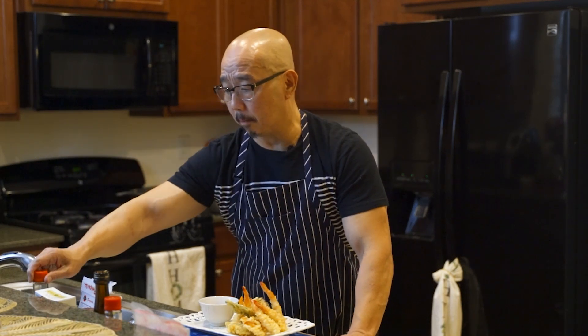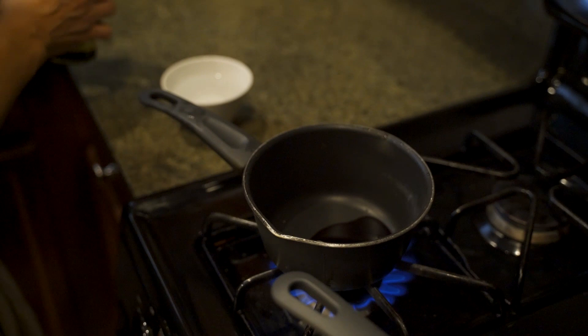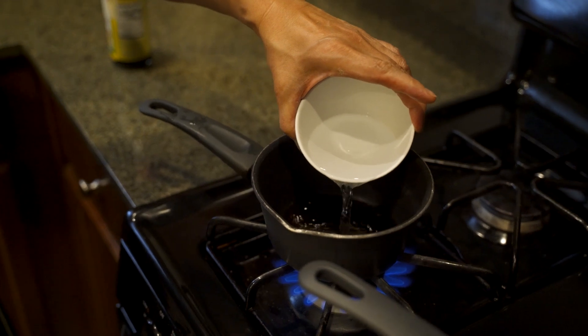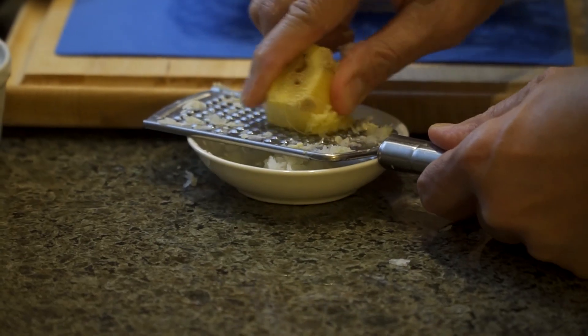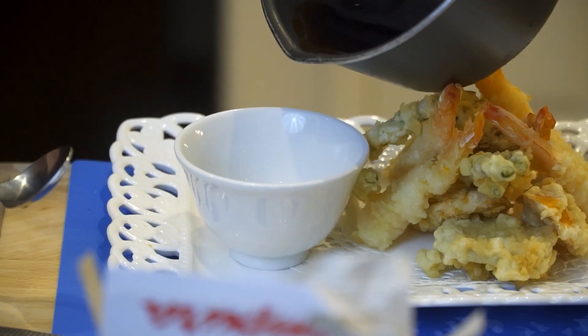Now we're going to make the dipping sauce — the tempura sauce. This one is a little bit too strong and too salty, so we're going to make it lighter. Tempura sauce has to be a little lighter because the batter is slightly sweet, and a strong sauce doesn't taste right with it. So we heat it up a little bit, bring it to a boil, then pour it. Make sure there's always grated ginger and daikon in there — that makes a lot of difference in the flavor. The sauce is done and we pour it — that's a perfect dipping sauce.